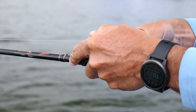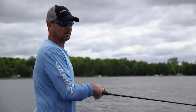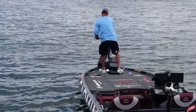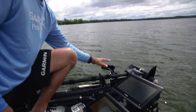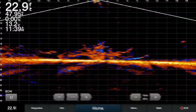We're looking for smallmouth in these little sandy areas — openings where they can feed. So today we're actually looking for the holes in the cover rather than the cover itself, and that's what LiveScope allows me to do. This is the LiveScope transducer, and this is how it's set up for the forward view.